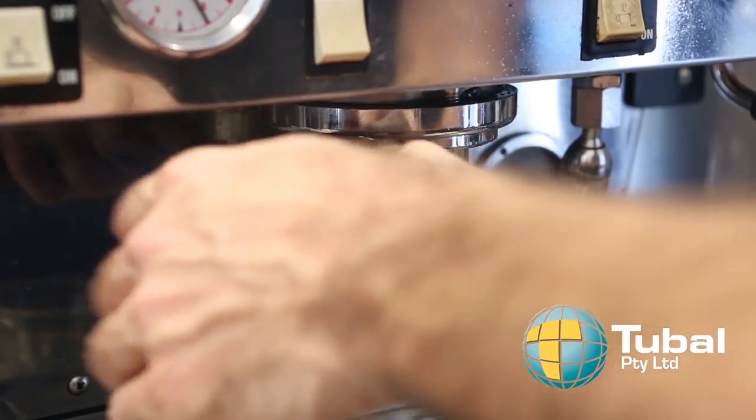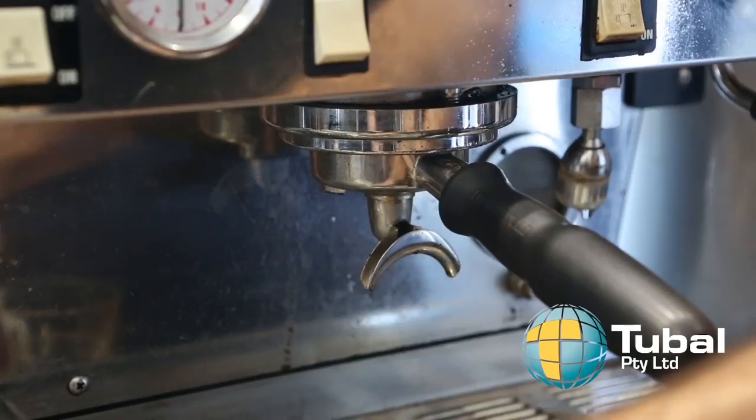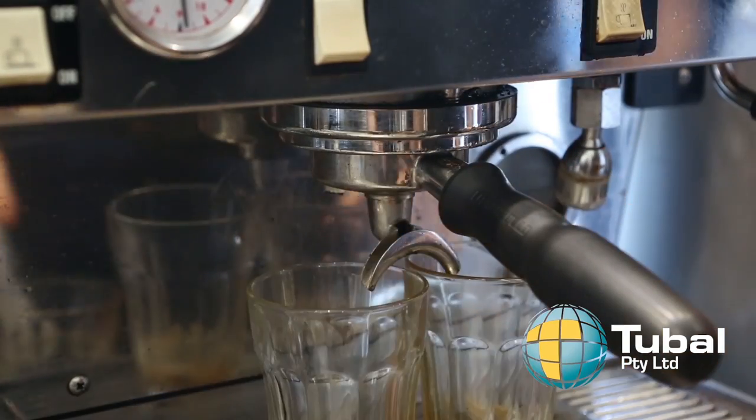Attach the group handle and ensure correct seal. Start the pour straight away and monitor the quality of the extraction.